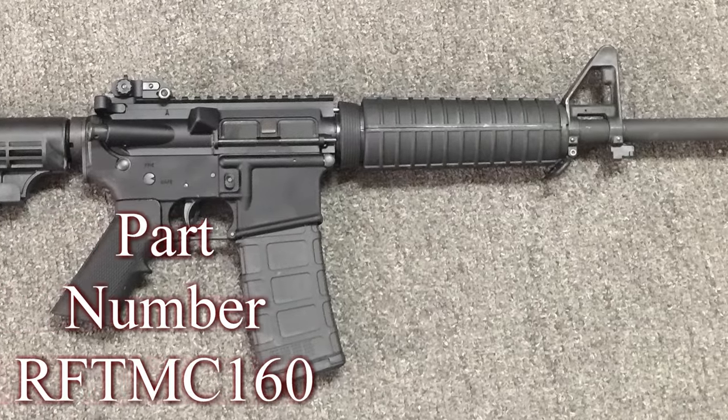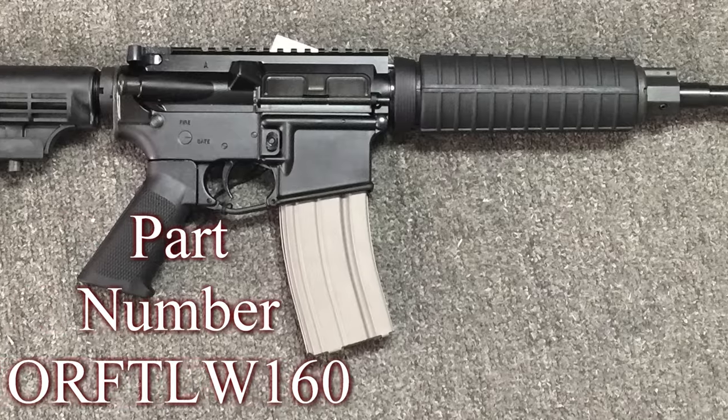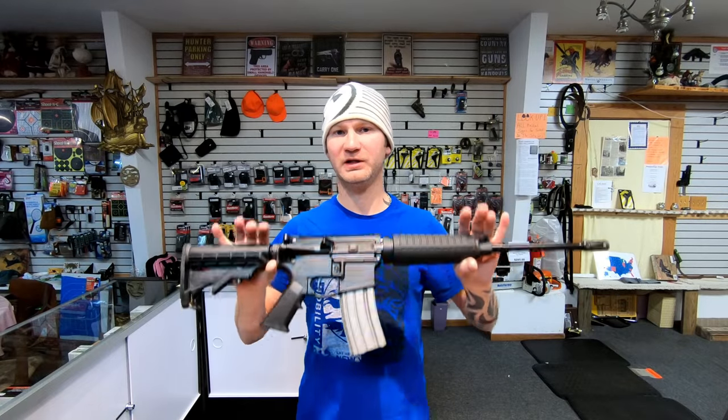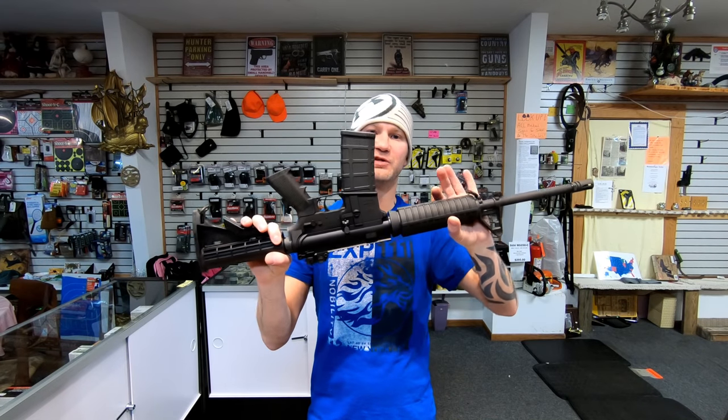Today on the table I have the Deltan 316M and the Deltan 316L Optics Ready. You will see a price split — this is a cheaper firearm, the Deltan 316L over the 316M. Currently it's a $248 split, but they always run this one on sale, so sometimes you can get this one for just $30 more than the L.